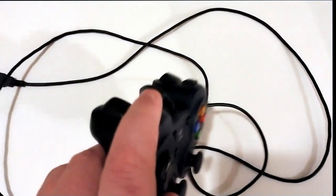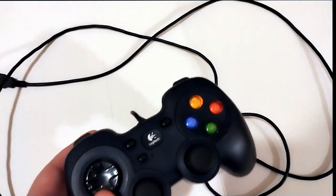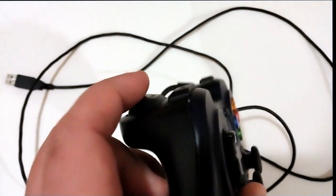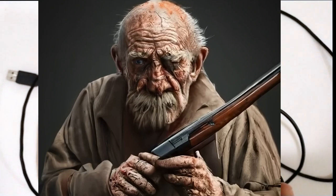While the top shoulder buttons are nice, the bottom shoulder buttons are atrocious. Stiff springs and far too much draw distance required to activate the buttons would put any FPS gamer at a significant disadvantage compared to other controllers.